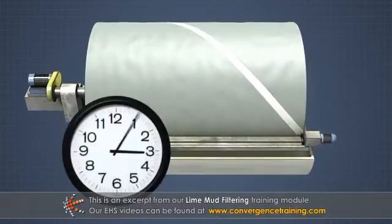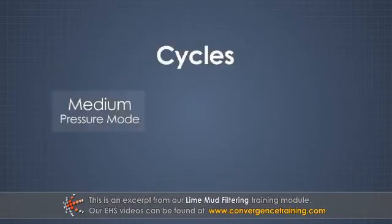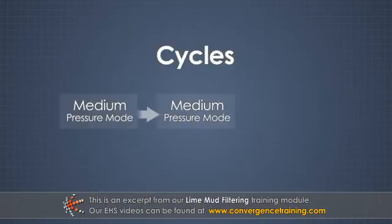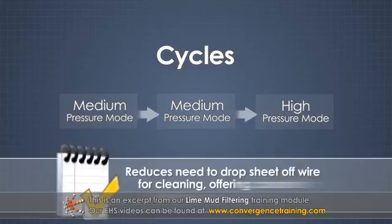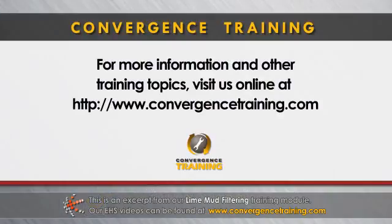It takes about an hour to travel across the drum. Multiple medium-pressure cycles can be performed before performing a high-pressure cycle. Cleaning the wire this way reduces the need to drop the sheet off the wire for cleaning, offering consistent delivery of lime mud to the kiln.